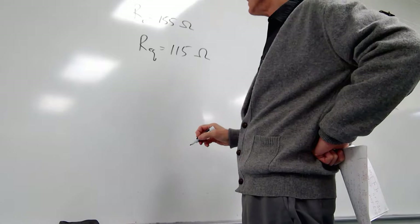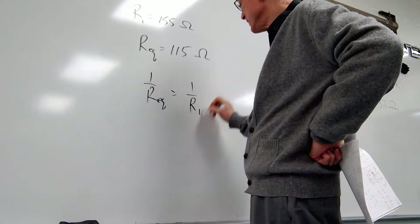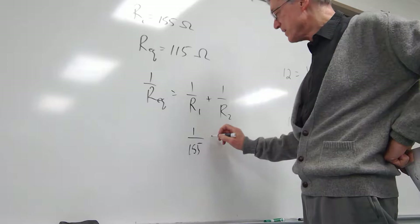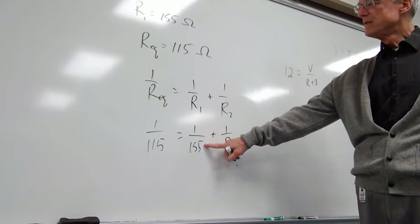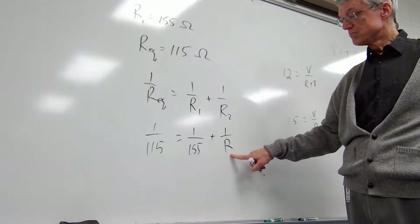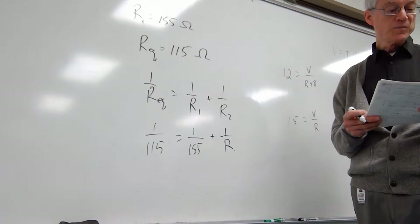This is parallel. For parallel, 1 over Req is equal to 1 over R1 plus 1 over R2. The question was, if R1 is 155 and the equivalent resistance is 115, what's the other one? Just do the math and solve for R. So 1 over R is equal to 1 over 115 minus 1 over 155. Calculate that and invert it to get R. R comes out to be 446 ohms.